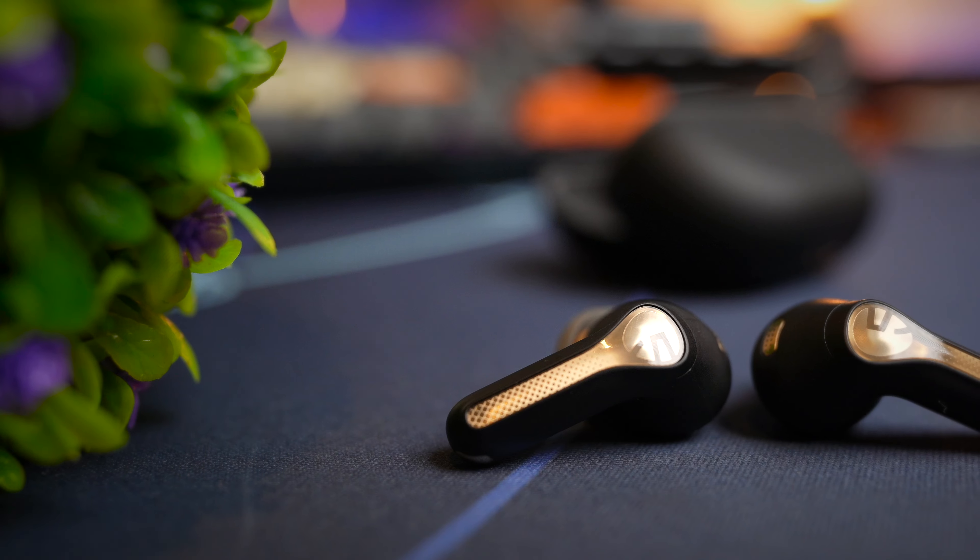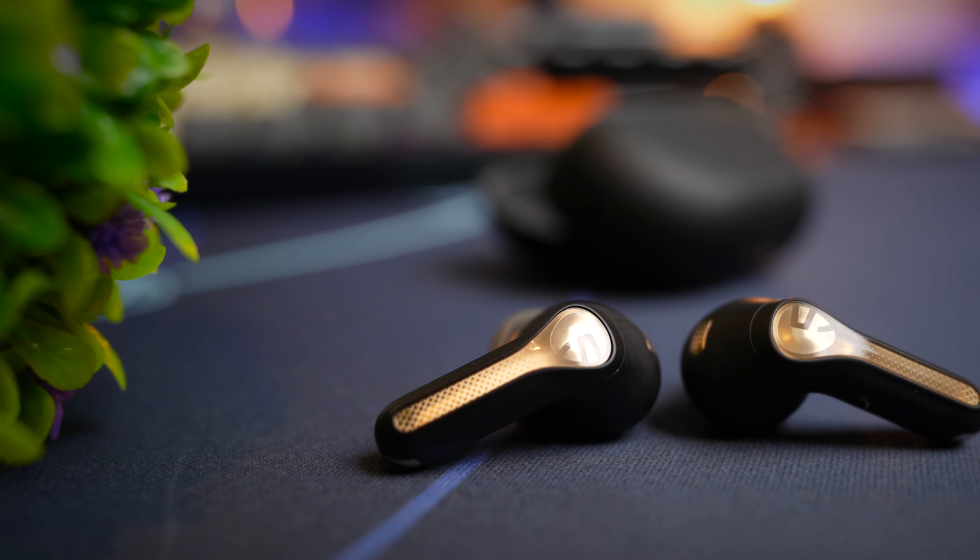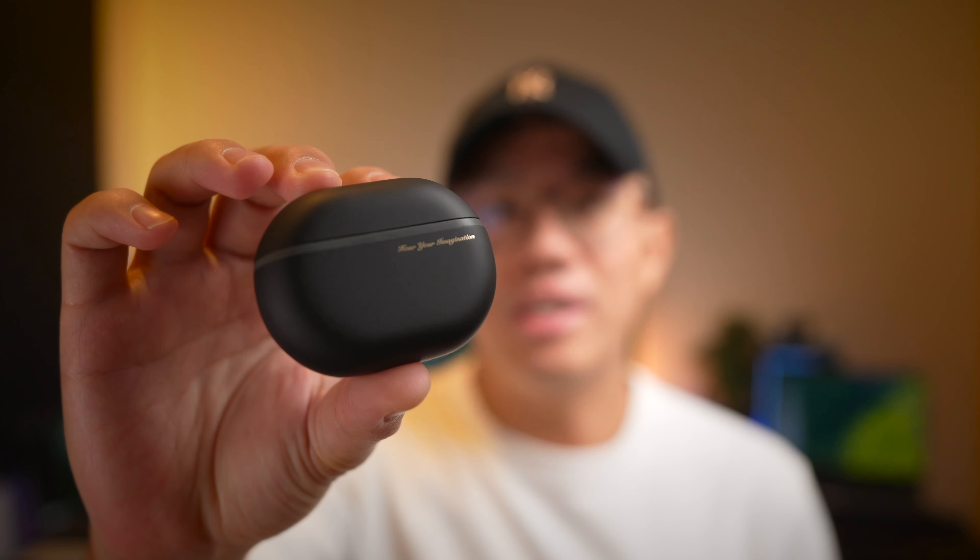Hello and welcome back, I'm Sean. Keeping the same formula for all of their earbuds with marginal improvements here and there, today we take a look at Soundpeats' latest AMC high-res earbuds to see if it's any good.